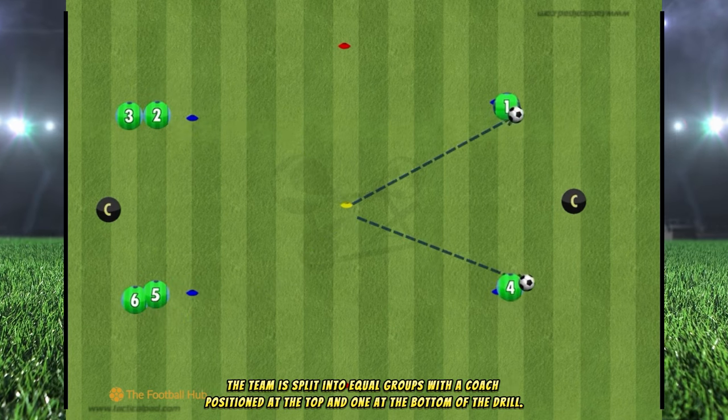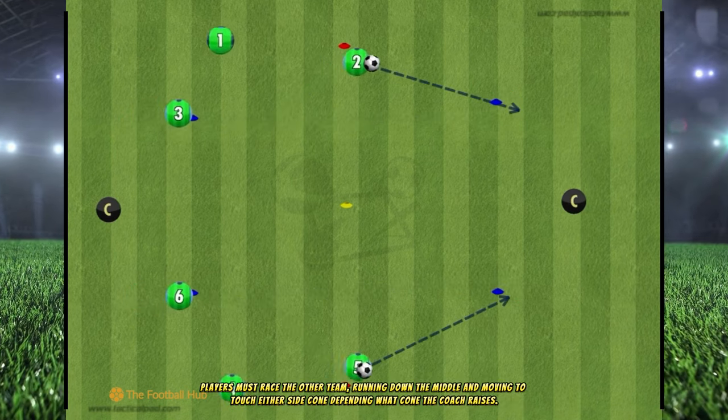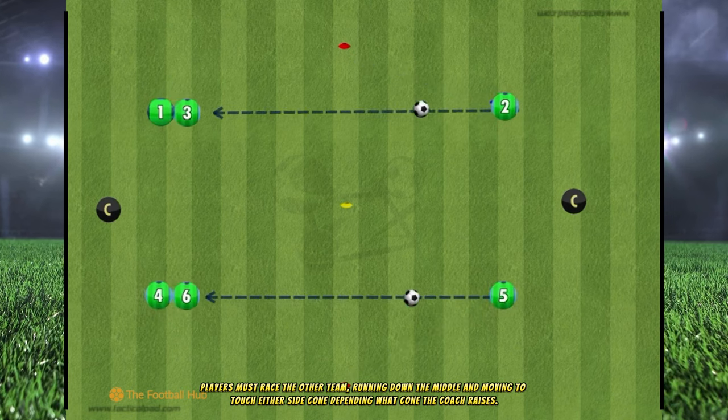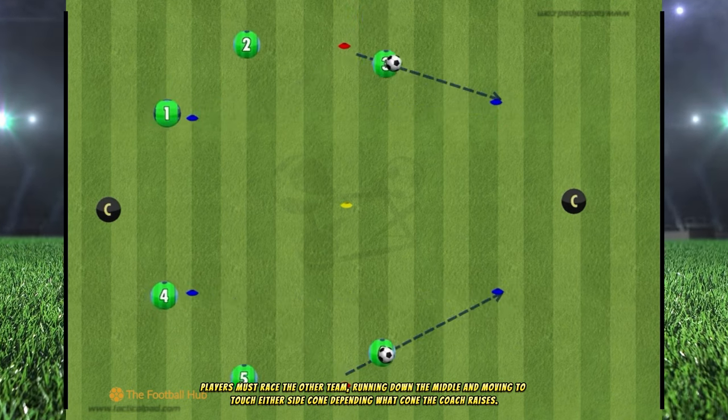The team is split into equal groups with a coach positioned at the top and one at the bottom of the drill. Players must race the other team, running down the middle and moving to touch either side cone depending on what cone the coach raises.